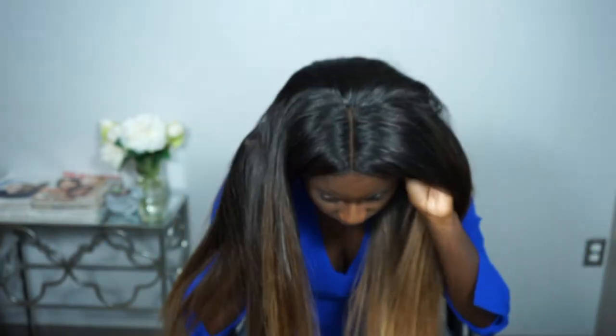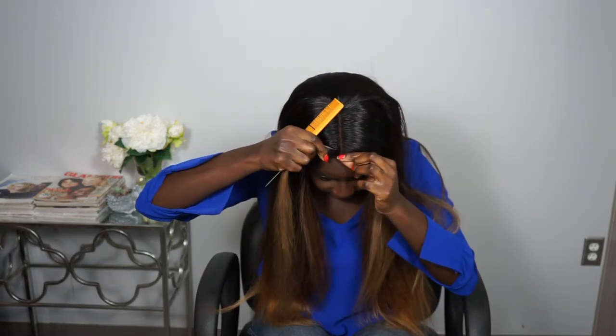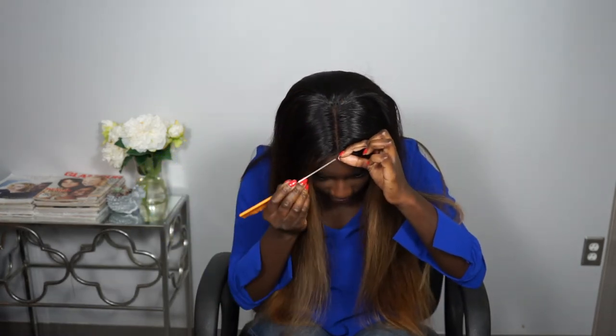After I spray it down, I hit it with a dryer on cool and let it set for a little bit. While it sets, I part my hair into four sections and begin to curl it. I had to use my mirror real quick because it was hard to see while filming, but I'm going to take my time and secure the wig.